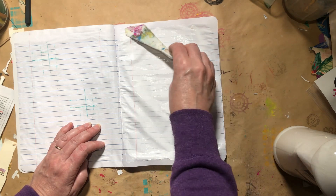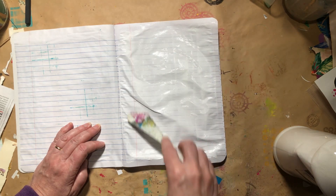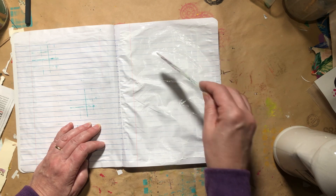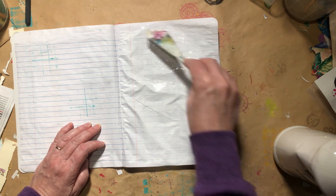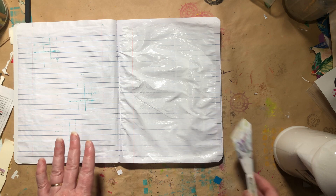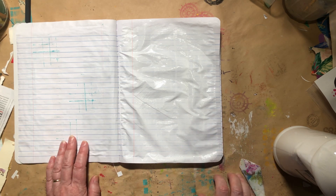So this is all there is to prepping the page. The slowest part is going to be letting it dry. As you can see, it's rippling up, but I really don't care — this is just for experimenting on. So there it is, we'll let it dry, and I'll come back and we'll try a variety of things on here and just have some fun.